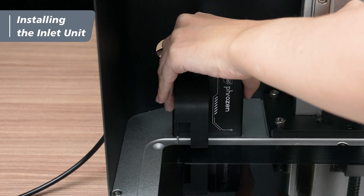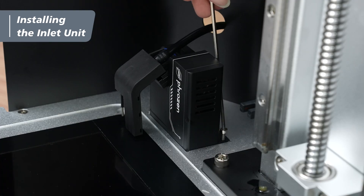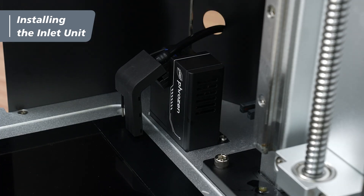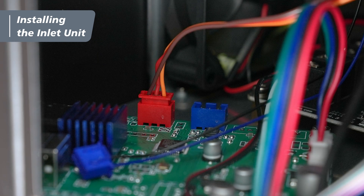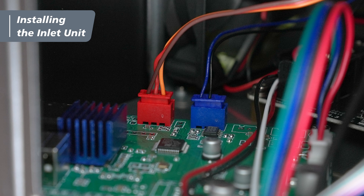Place the inlet unit onto its seat, and secure the two screws using the 2.5mm hex key. After that, plug the red servo cable into the red slot, and the blue sensor cable into the blue slot.